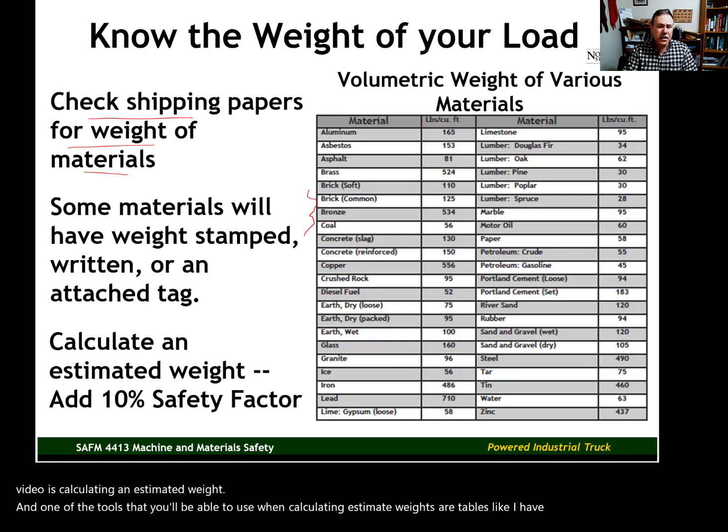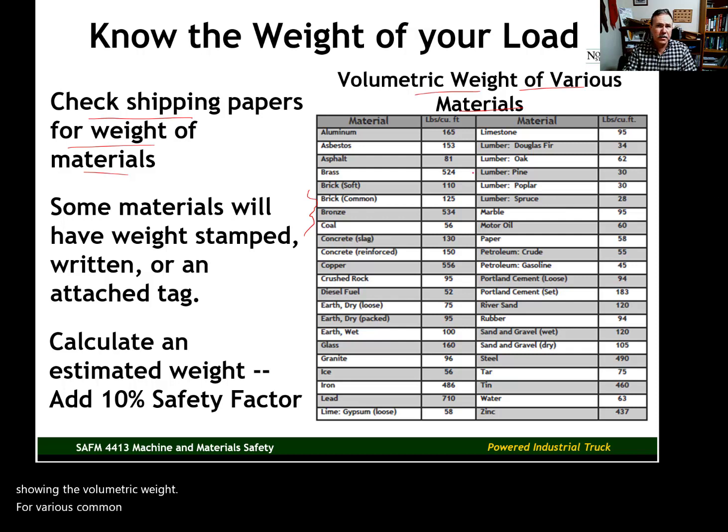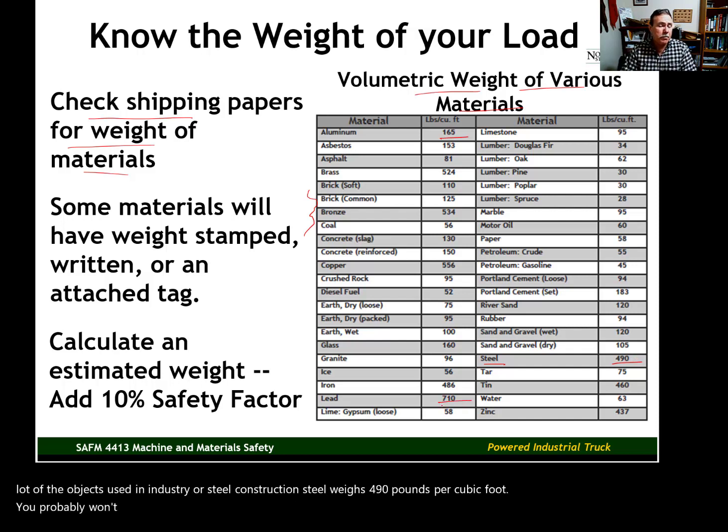The weights are expressed in pounds per cubic foot. Aluminum is 165 pounds per cubic foot. Steel — and a lot of objects used in industry are steel — weighs 490 pounds per cubic foot. Lead is one of the denser materials, at 710 pounds per cubic foot.